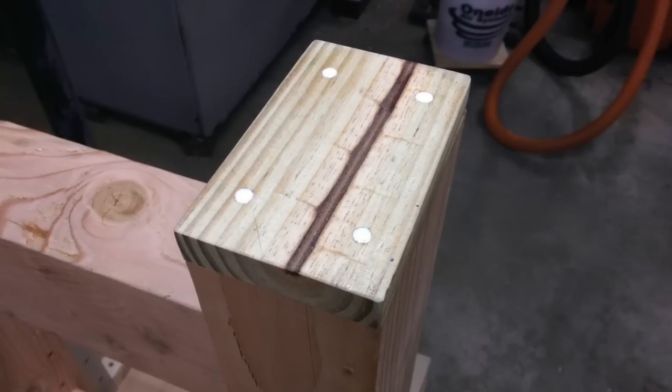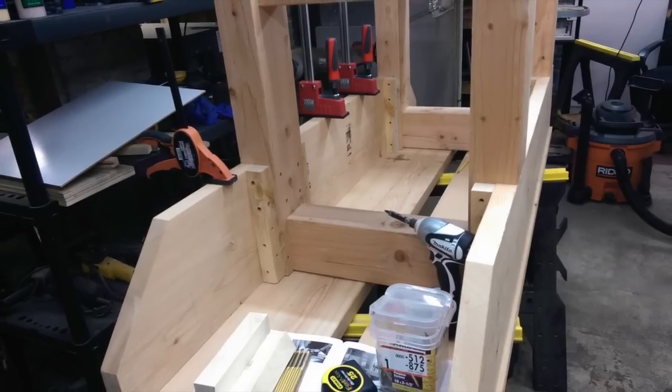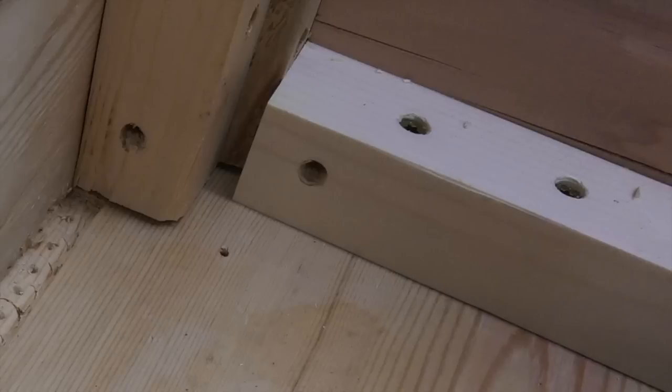At this point the workbench is upside down on top of a couple of sawhorses so I can attach everything from the underneath side. I used some more of those one and a half inch square cleats mentioned in the last video to connect the top to the traversing pieces of the leg assembly, plus a couple more in between the leg assemblies to add rigidity to the top and to add some support for the gap stop, which we'll get into a little bit later.